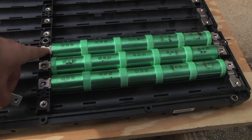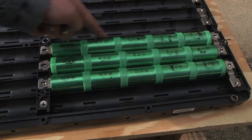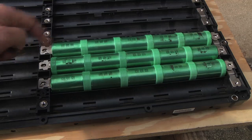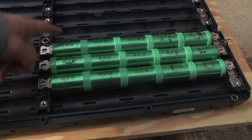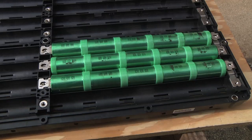I'm thinking I'll cut straight across here and then straight across over here, and I should have a tray for a single 48-volt unit. Then I'll stack another one on top to make the full 48 volts.